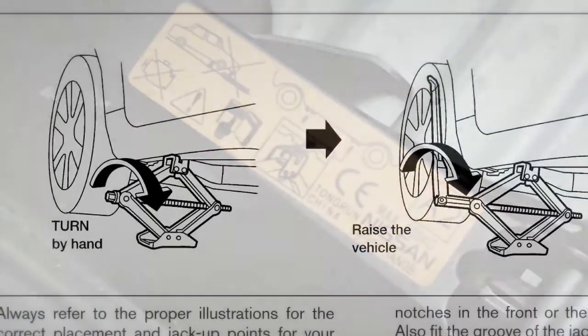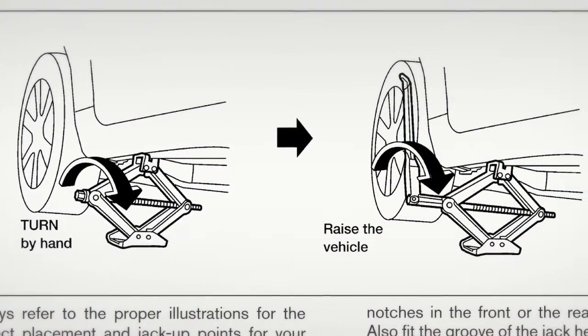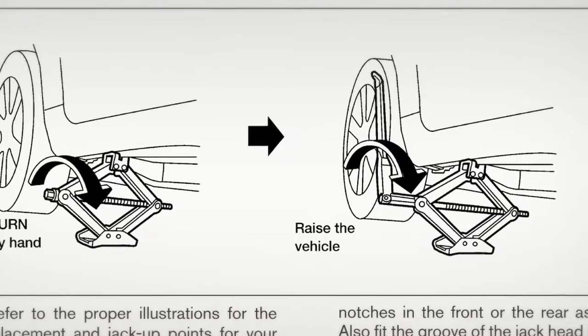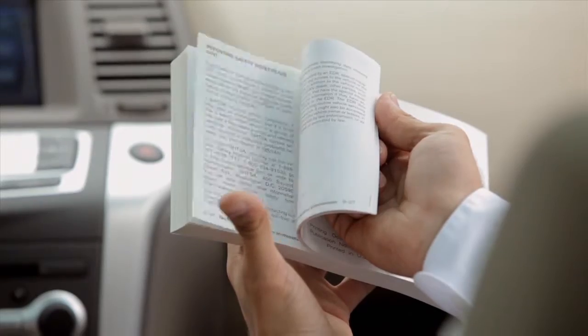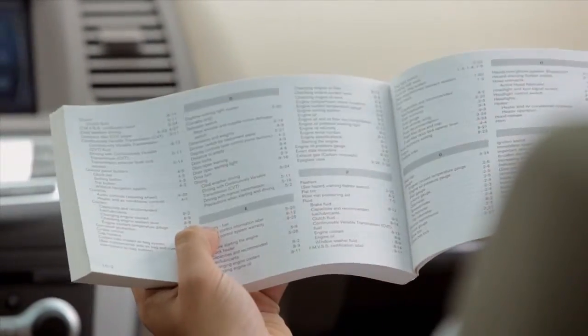Proceed with caution when jacking up your vehicle, removing the flat tire, and installing the spare tire. Please see your owner's manual for important safety information, system limitations, and additional operating information.